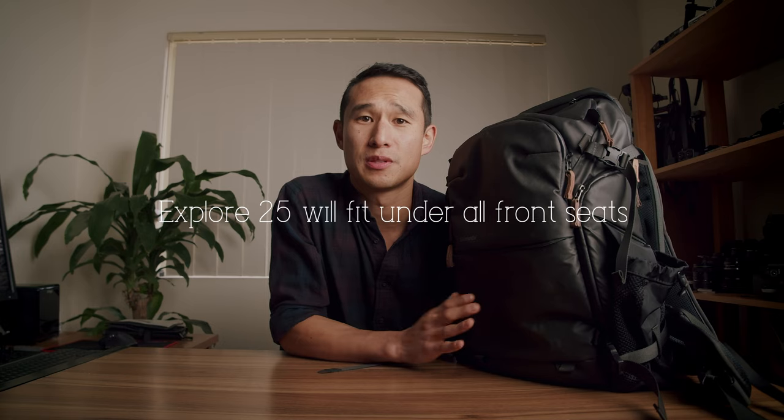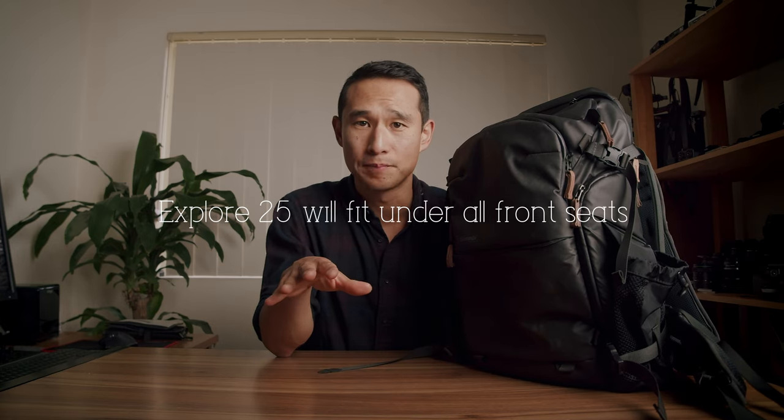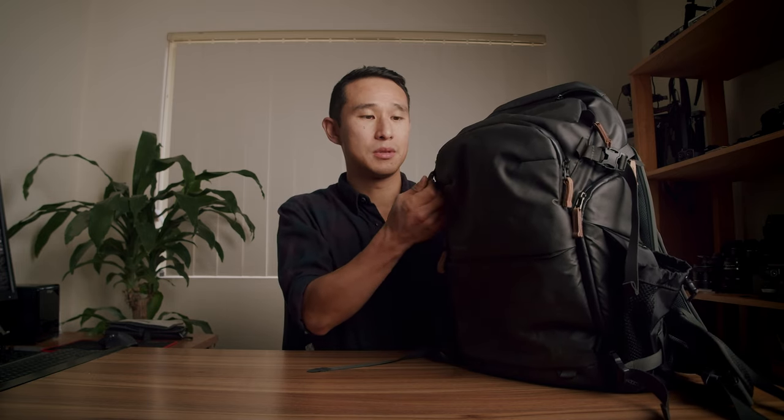Shimoda say this model is designed for fast movers, people with smaller torsos, and those who need to carry a bag around day to day. What's brilliant about these models is that they'll 100% fit under the seats of all aircraft and airline carriers, whereas the larger bags only fit within the EU or some of the larger US airline seats. I've taken the Action X30 and even the Explore 40 around the world and they just barely fit under the seats — but this one will definitely fit, it's small.